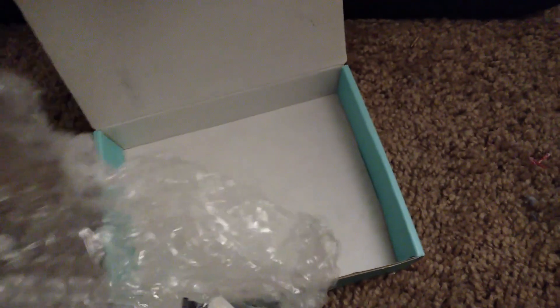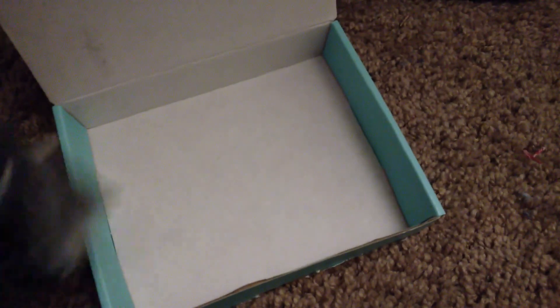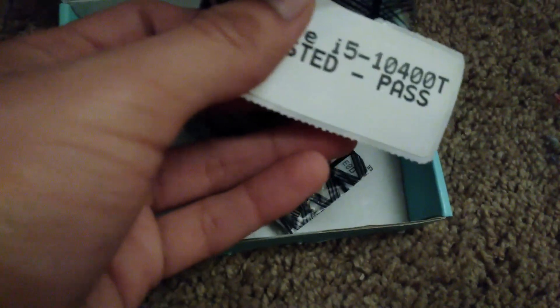A package has arrived in the mail today. Let's see what's inside. After a long time of breaking the seal open, here it is — an Intel Core i5-10400T, for my main computer.